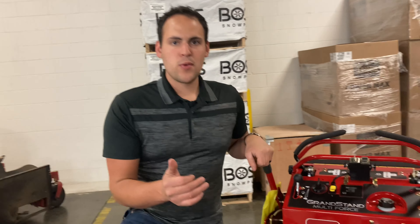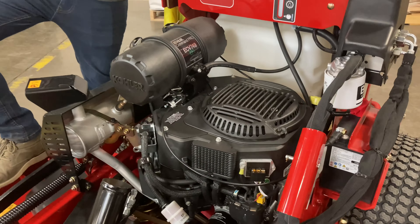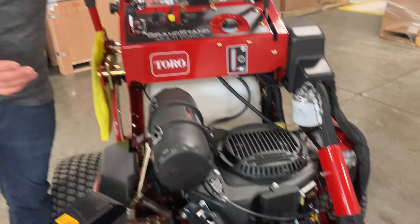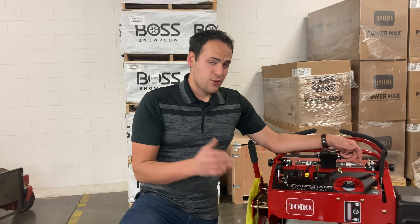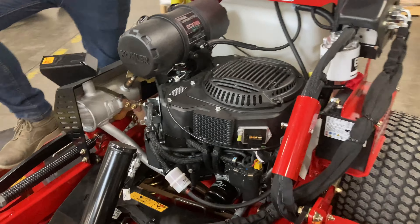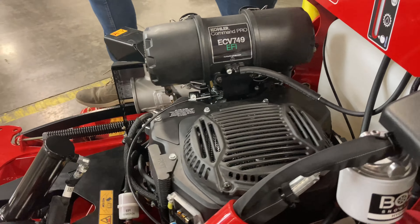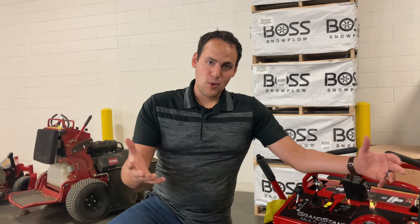Let's talk about the engine. The Multiforce only comes with one engine option, and that is a Kohler EFI. That's actually been a great engine for us. You see a lot of Kawasaki engines on commercial mowers, and that's one thing I would like to see them put on this mower eventually. This is a great engine — it's super good on fuel, much better than a Kawasaki — but in terms of torque I think a Kawasaki engine has the Kohler beat, and just overall maintenance, I think they take a little less maintenance over the life of the motor.